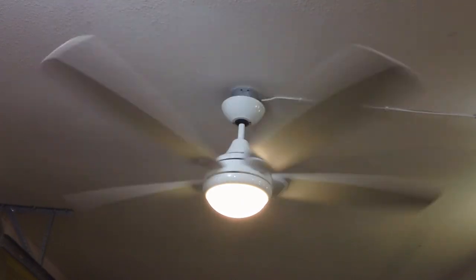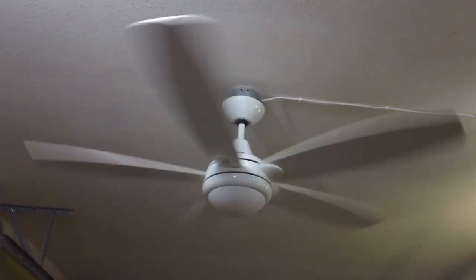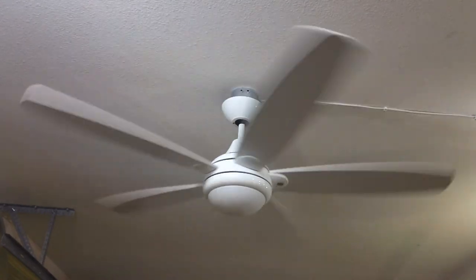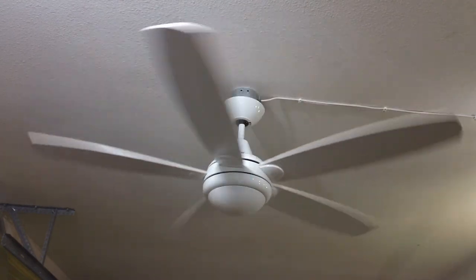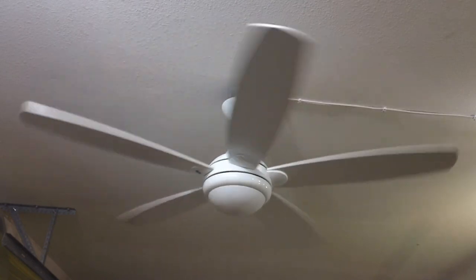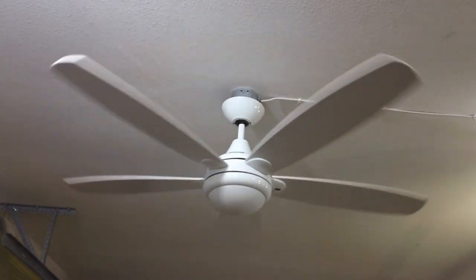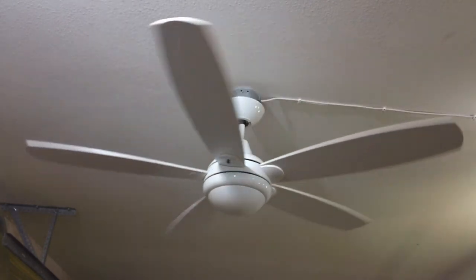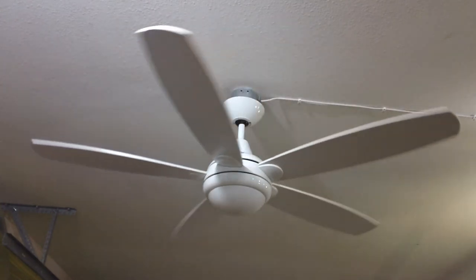I'll turn the fan off now and talk about some general information on it. There's actually a pair of these Candle Lighting Esprit fans that came in at the ReStore. You're looking at the white model, as there was also a brushed nickel one from the same owners. Unfortunately, the brushed nickel one was beyond salvageable as the blades were so bent it caused the fan to wobble uncontrollably, and it was also rusted due to the fans being exposed to rain. Though they were not installed outside, whoever dropped them off just left them sitting on the curb, so they collected a whole bunch of rainwater. In fact, when I turned this one over, a whole bunch actually spilled out onto the floor.